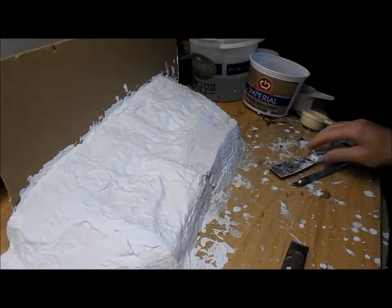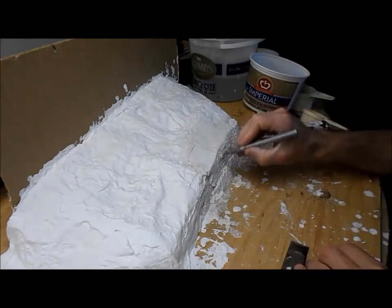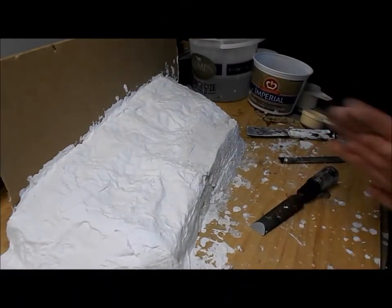Well, it's now been about twenty-three minutes — a little bit later than I intended, I meant to get back after twenty. Let's try the same thing again. It still doesn't carve like plaster. So let's try leaving it a few more minutes.